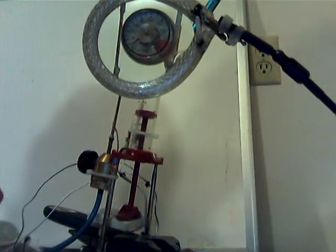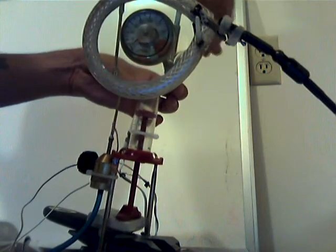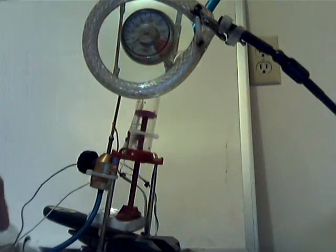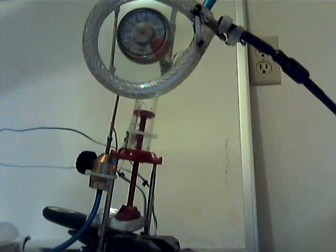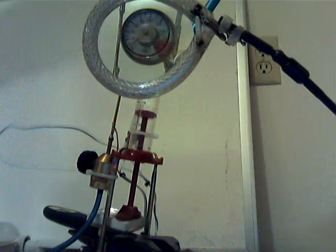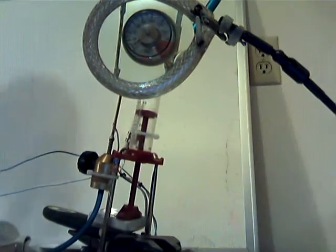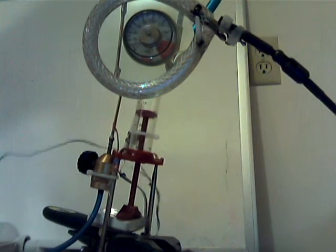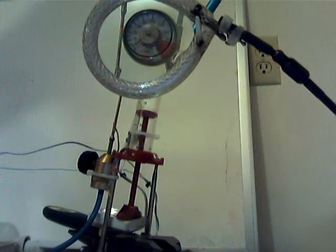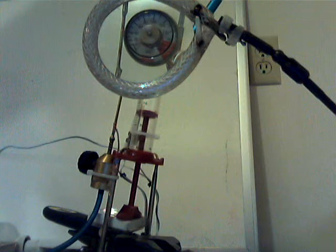This is a static pressure test. I'm going to try one last time to get a gauge reading on this thing. Static test number two. That last shot looks like it generated 40 psi. You can barely see the needle — I'm going to try again.